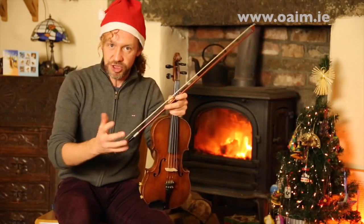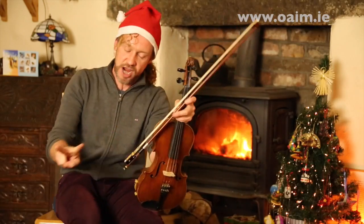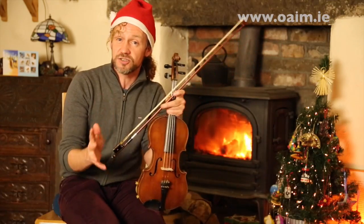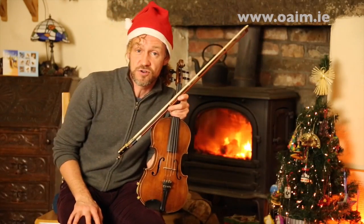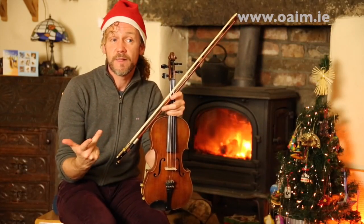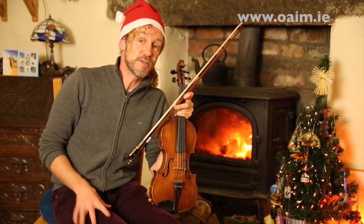Now, if you'd like some sheet music of this to help you get along and learn it, you can do one of 16 different things, but the most important are the last two. But there's an awful lot of other very interesting stuff that I think you might be interested in if you're a fiddle player, and in fact all the other instruments are welcome there too. There's guitar, there's flute, there's whistle, and I'm sure there's a lot more than that. Go to OAIM. Have a lovely Christmas, and I hope you have a wonderful musical 2016 and beyond.